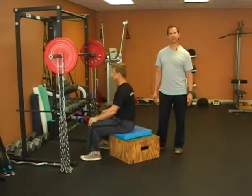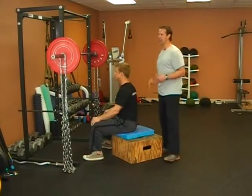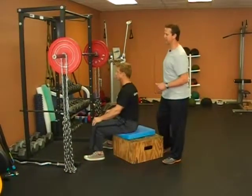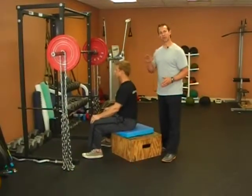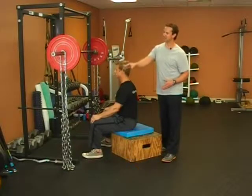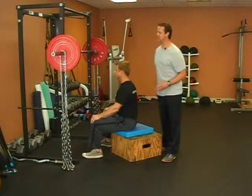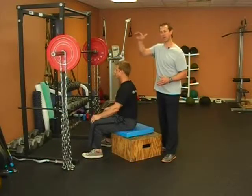Chained box squat. The chain box squat is a type of accommodating resistance that's going to help you address the strength curve. Typically when you're performing a conventional squat from the midway position all the way up, it becomes very easy, almost non-existent. This is actually going to make the exercise more difficult, more of a challenge from the midway point all the way up.